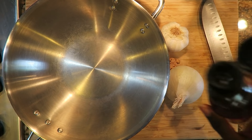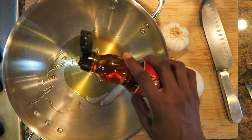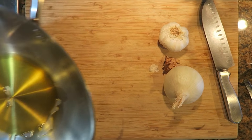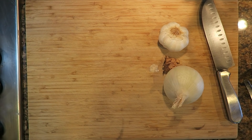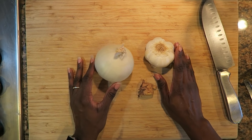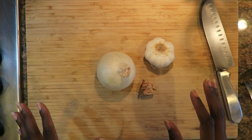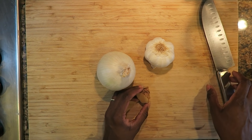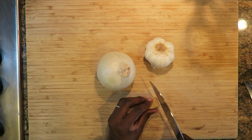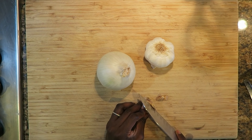I've got my wok here and I'm going to pour some sesame oil in to coat the bottom and warm this up. It smells really good, there's a lot of flavor. While my pan is warming I have an onion, some fresh ginger, and some garlic that I'm going to chop up. I will leave a link down below to the video I'm using for this recipe, but I'm going to add my own flavor to it.